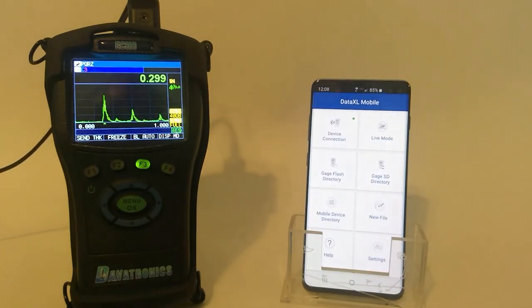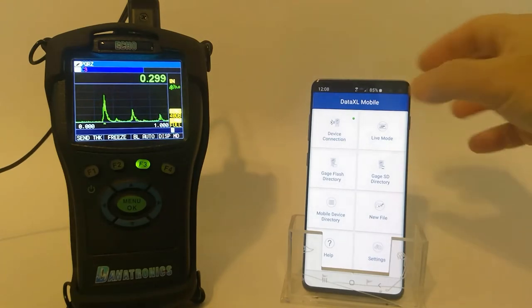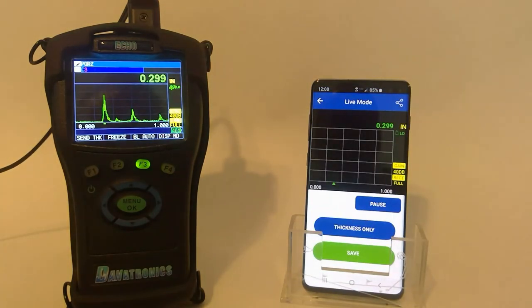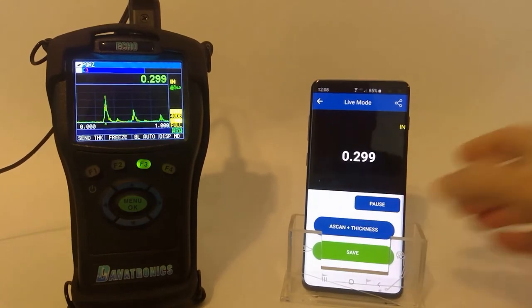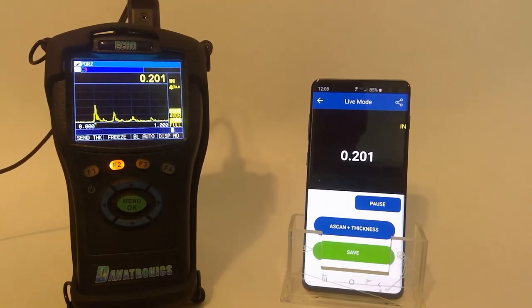Let's look at the Bluetooth app itself. In the top right-hand corner, I can view live mode, which can be A-scan or thickness only. Currently I'm looking at a live A-scan coming from the gauge. If I desire thickness only, I tap and there is the thickness only — you can see this changing very quickly.